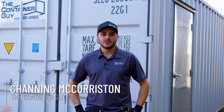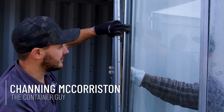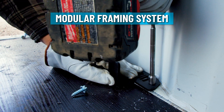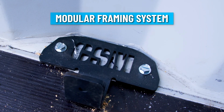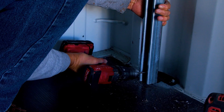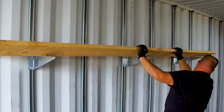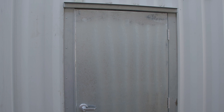Hi, I'm Channing McCorston, the container guy. In this video, we'll follow along step by step as we perform a unique customer modification. This customer has elected to use our modular interior systems. We love this framing system — it provides a fully modular interior envelope, and you can install anything anywhere inside using the strut channel. We've already installed the man door.